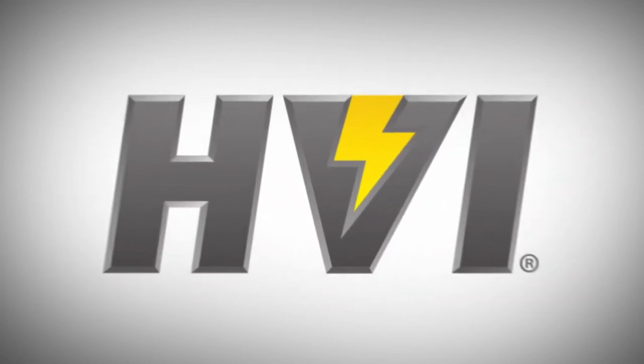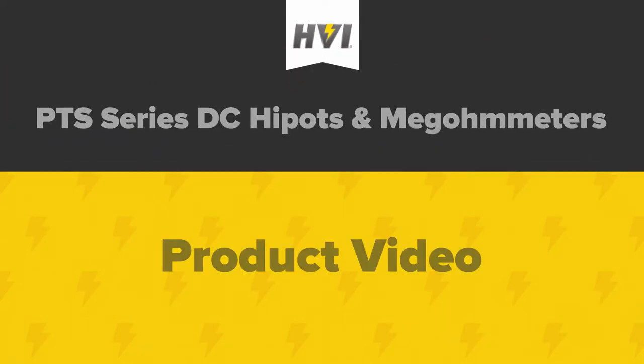HVI's PTS series are our popular line of combination DC high pots and megohmeters. The durable PTS series is used for high voltage testing on electrical apparatus all over the world, and valued for its unique combination of size, price, and feature range.